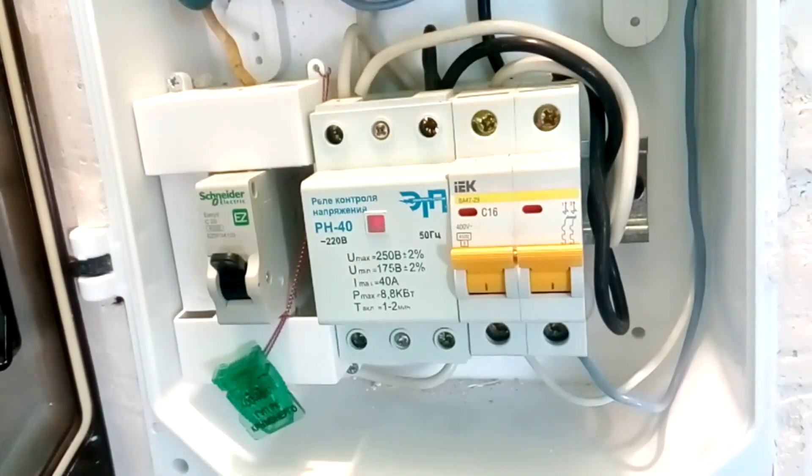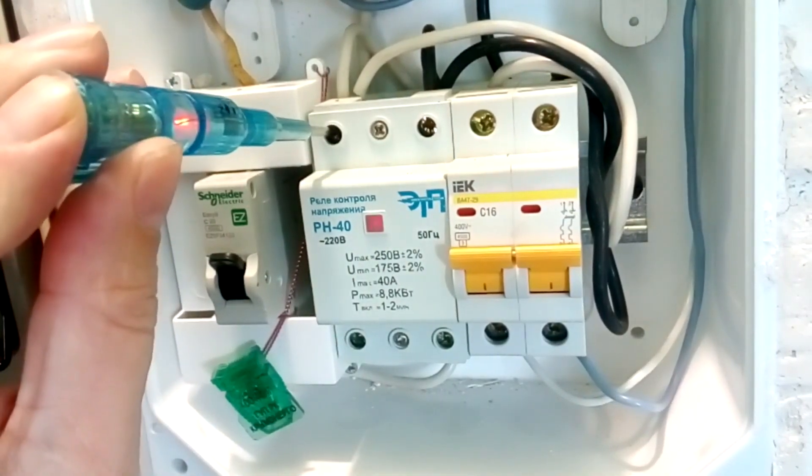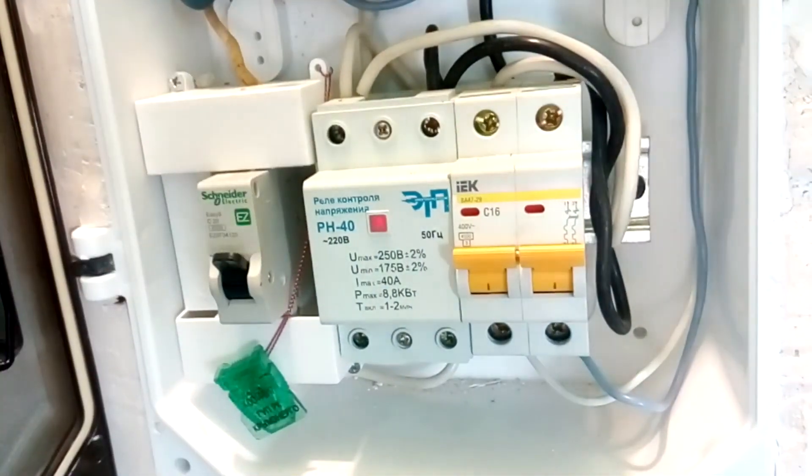We check which input of the voltage relay the phase goes to. You see, the phase comes here, and here accordingly is zero. We remember this location of the pins. We have phase on the white wires and zero on the black wires. If your wires are the same, then mark the phase wires with electrical tape.